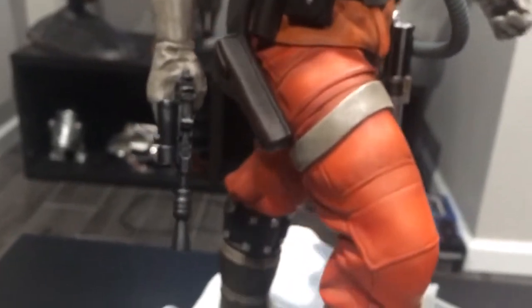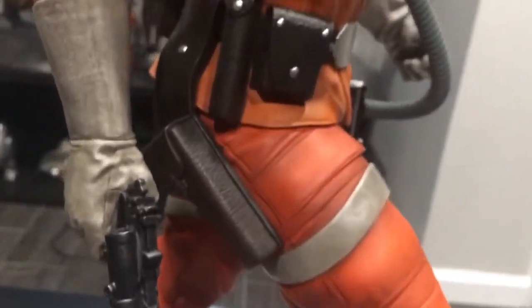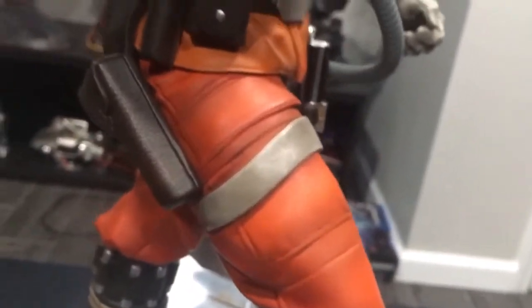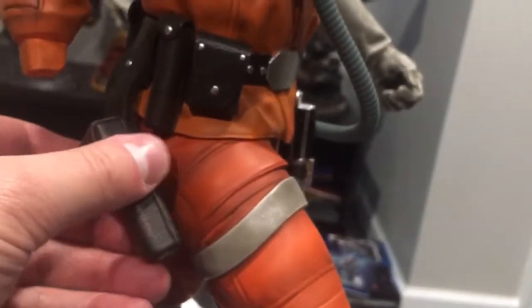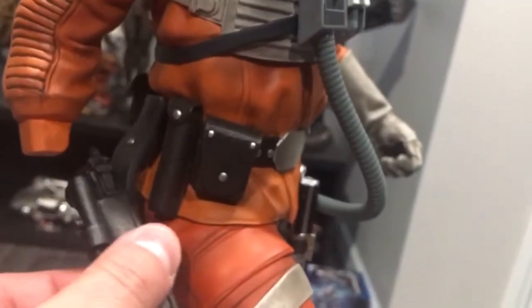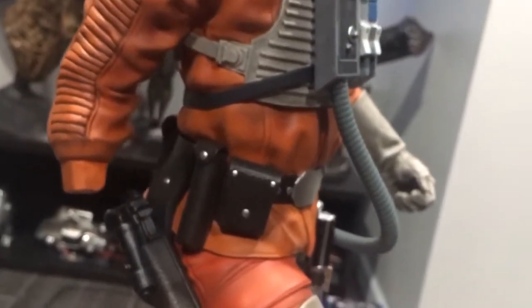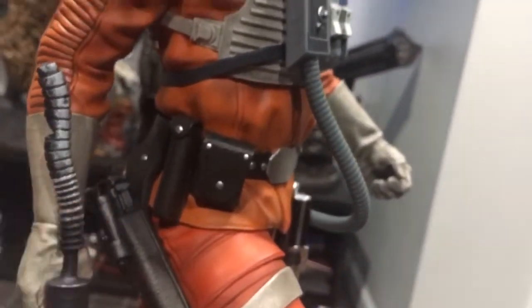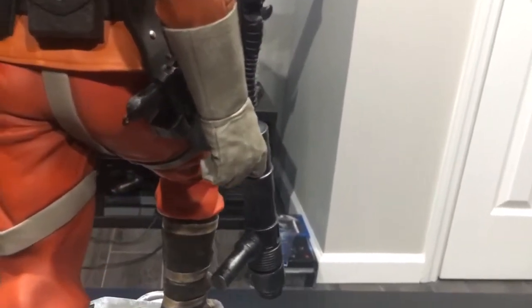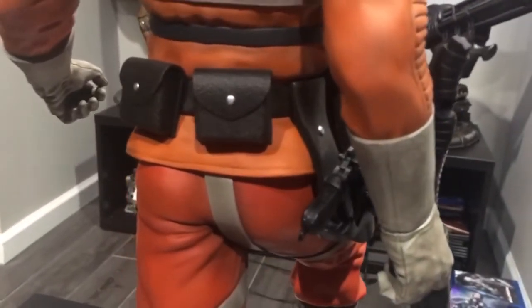So onto the switch-out: you've got the option to display him just holding the pistol and the closed holster. You can switch it out — obviously you've got to take the original piece off, put that on, and then you have the option to display them like that, which is a nice touch. Great detail on that.